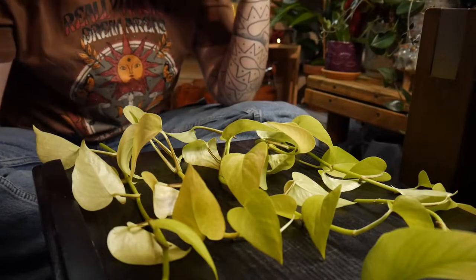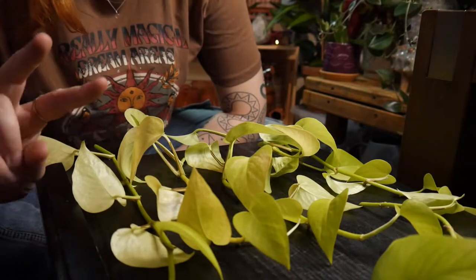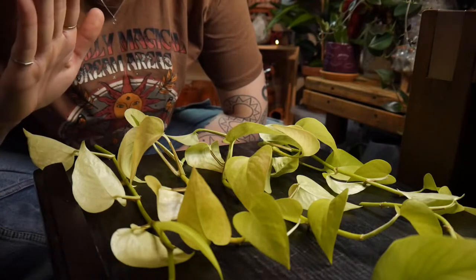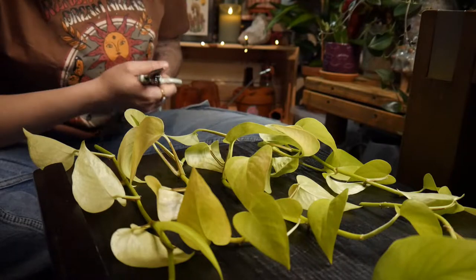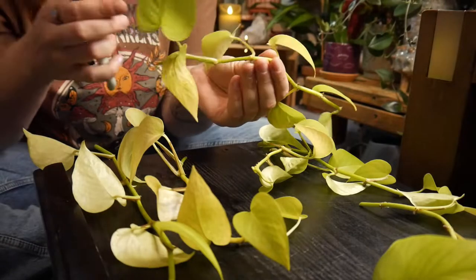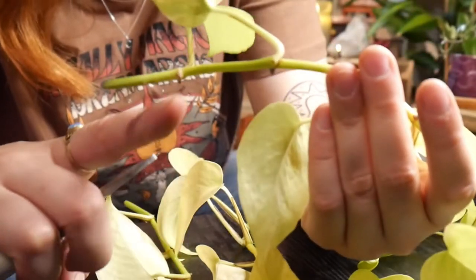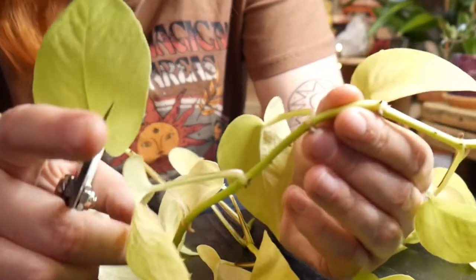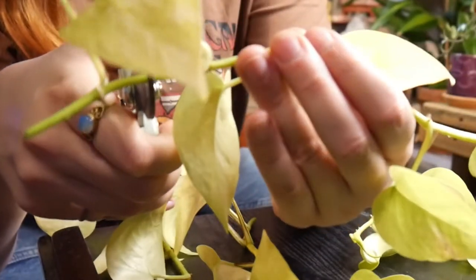Here are all the neon pothos cuttings. I'm going to do two kinds: complete top cuttings, and also one-leaf, one-node propagations. What I'm going to do is take a branch and cut it in between the nodes — these are the nodes where the leaves come out and you can see aerial roots coming out of there as well. I'm going to chop it just in the middle like this.